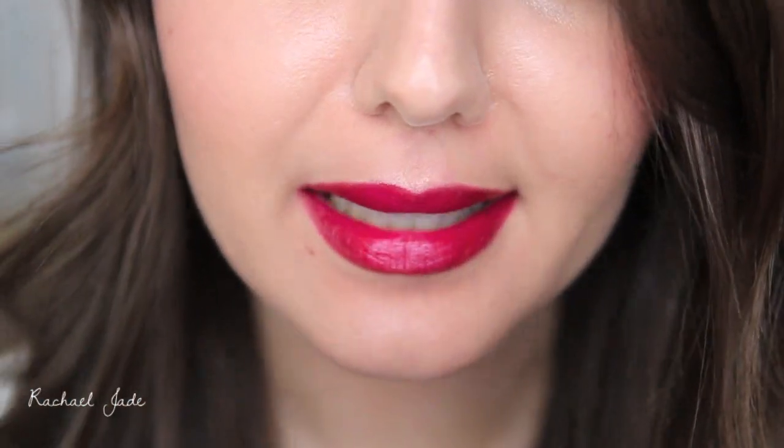And there you have it — fuller looking lips! I hope this video was helpful. If you try it out let me know how you go in the comments below or send me a picture via any of my social media — all the links are in the description box. This technique would also be perfect for those of you who may have uneven lips. If your top lip is a little bit smaller than your bottom lip you can do this on your top lip just to make them look more even, or vice versa.